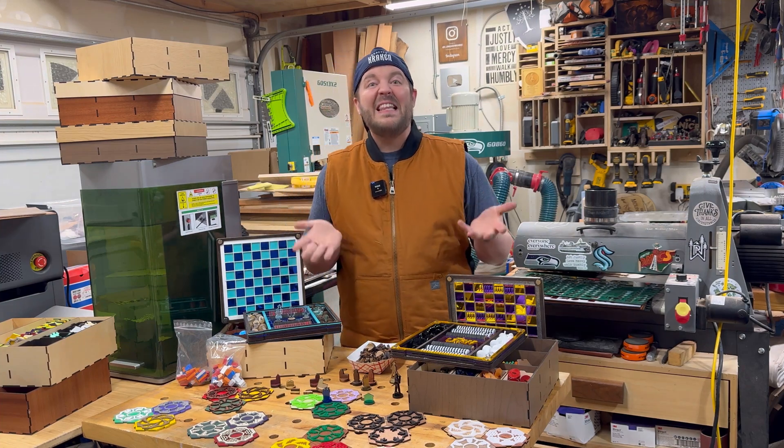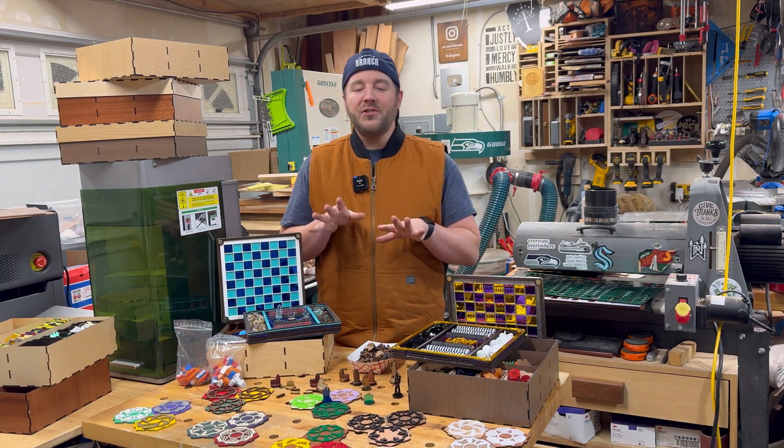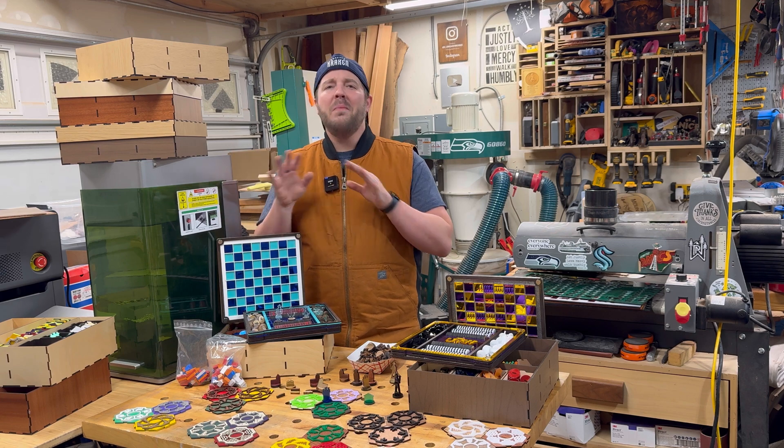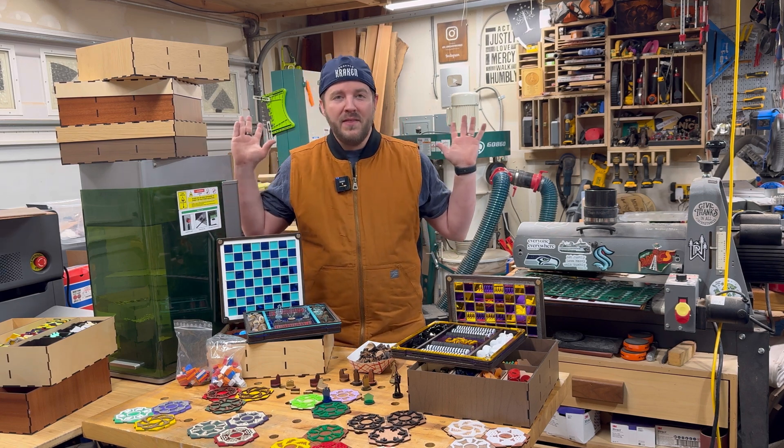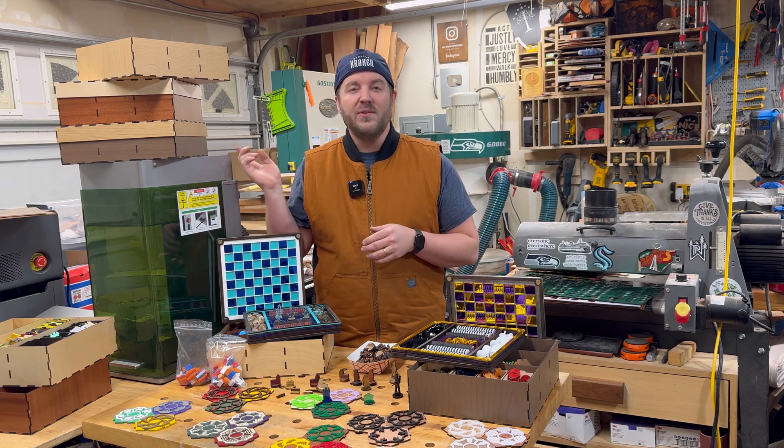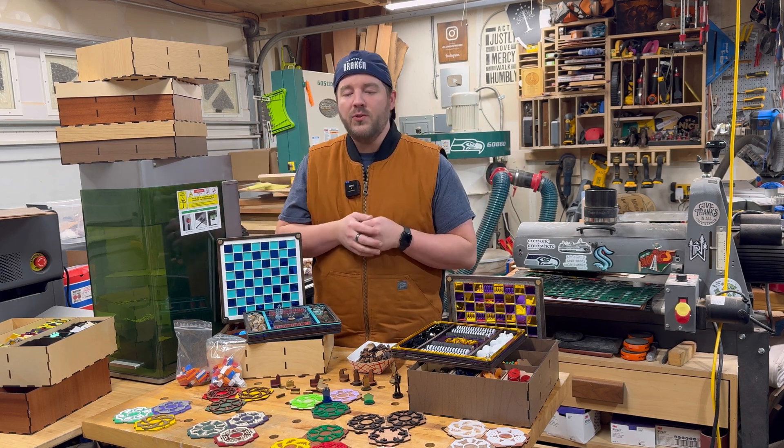Custom game pieces made with a laser cutter - super fun project. Lasers are so cool; you can make all kinds of things from the get-go. If you're new to lasers, don't be daunted by the space. The shop is super easy to use - you can run them in your home and you don't even need other tools.